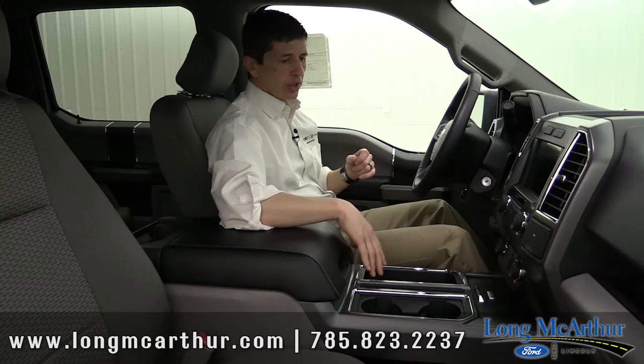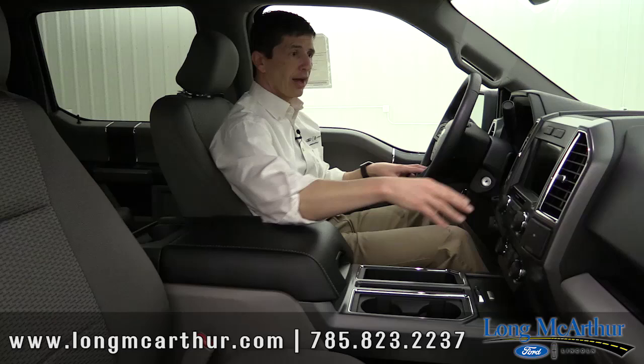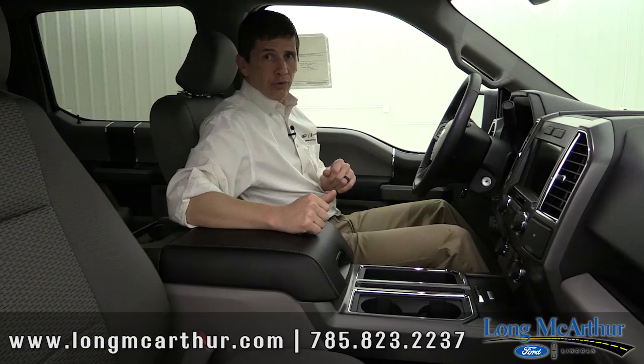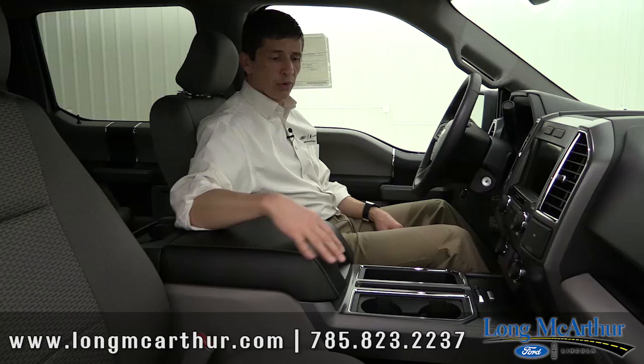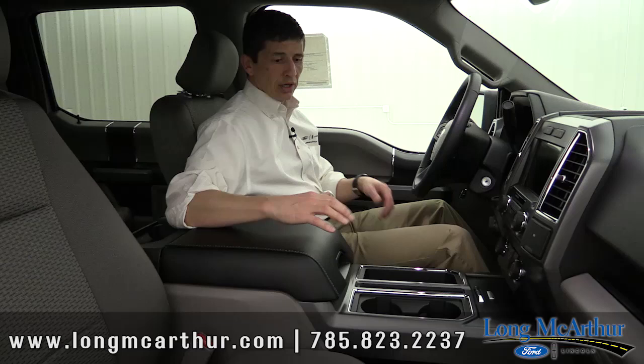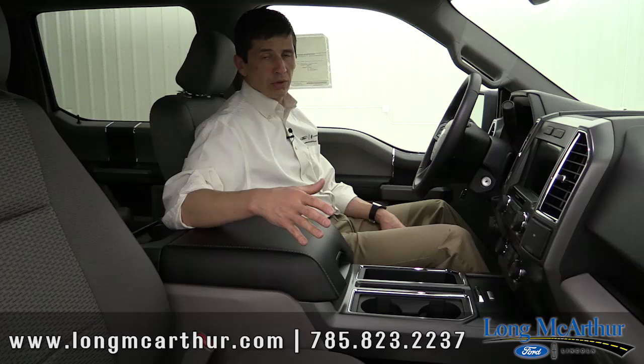If you do have the 2.7 liter V6 like this truck, you'll have the auto start-stop, but you can deactivate that with the button right there on the dash. Regarding the seat, the configuration you see here is optional — bucket seats with a console. The standard seat is a 40-20-40 split bench seat where the backrest can lay down and become an armrest. Two different seating configurations are available, and the bucket seat configuration is about a $300 add.